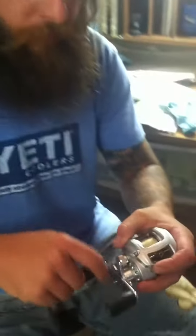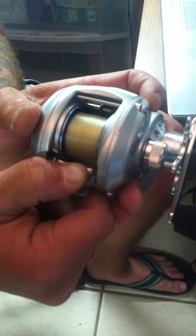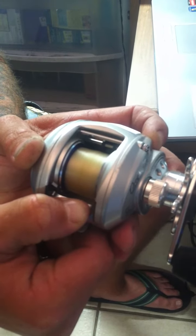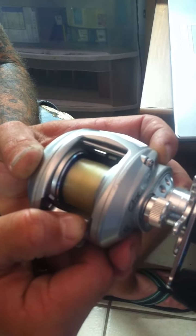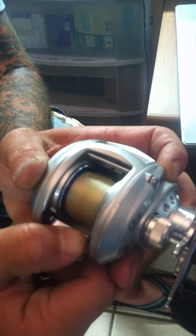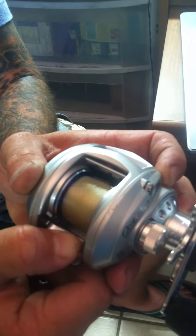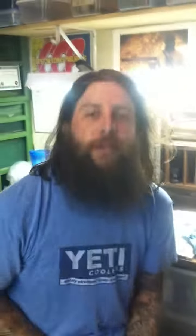So let's see how this thing spins for him. All right, Chris, I hope you're going to enjoy this. I think you will. Let's get it back to you, buddy.